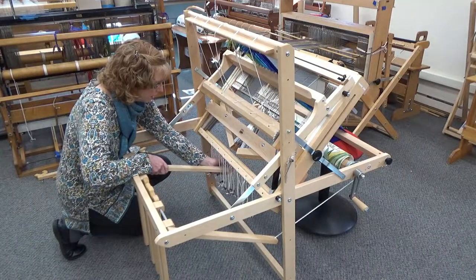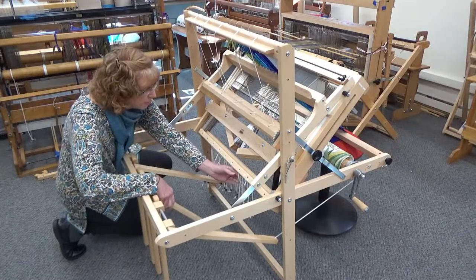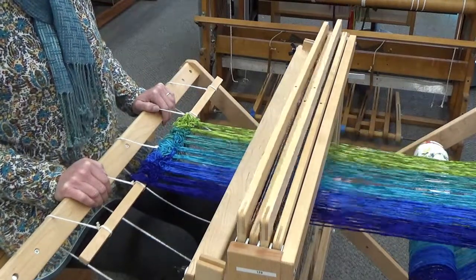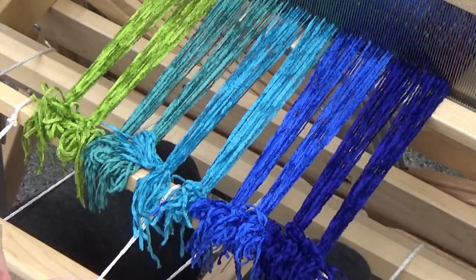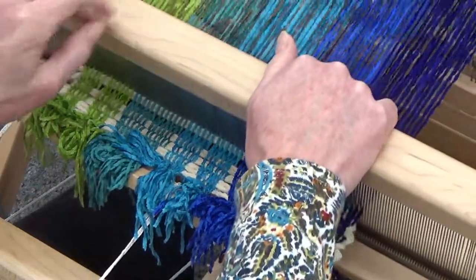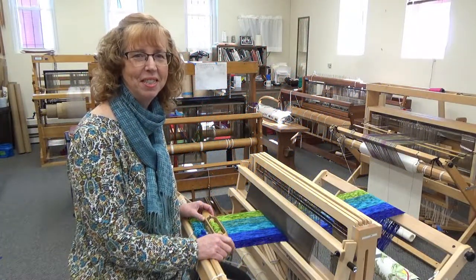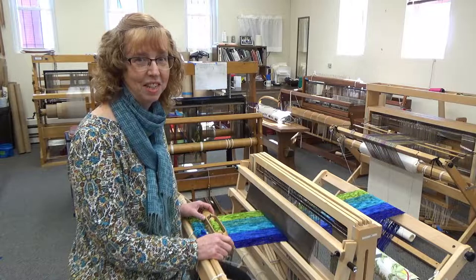We're almost there — just a couple more steps to go. The treadles need to be tied up to the correct harnesses. This will be unique to your draft, but we decided on plain weave for this project, so we tied up one treadle to harnesses 1 and 3, and another treadle to harnesses 2 and 4. Finally, we have to insert some filler to close the gaps between these bouts. We use any thick yarn and weave it in using plain weave until the spaces are closed and the warp ends are spread out evenly. You did it! Your loom is all dressed and now you're ready to weave! We hope this video helps to make your next weaving project fun and successful. Happy weaving!